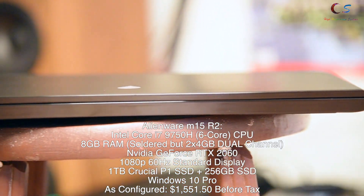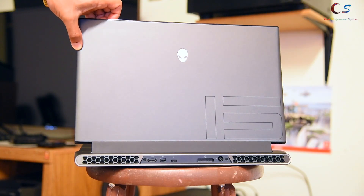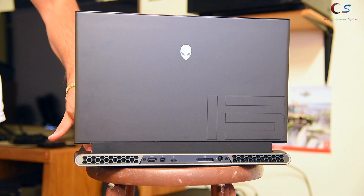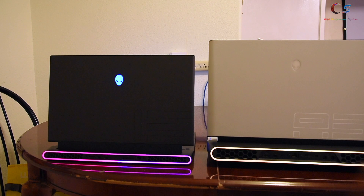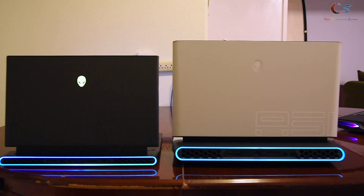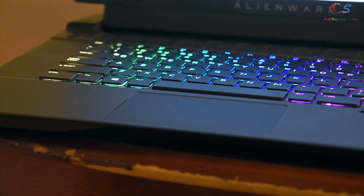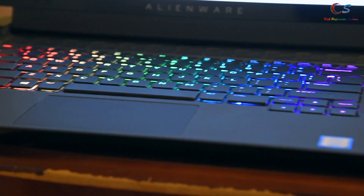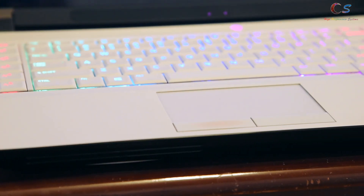Today we're going to take a look at the Alienware m15 R2. It's the thin and light that Alienware has been trying to make for a while — definitely thinner and lighter than the previous generation. It comes in Dark Side of the Moon or, for people who like a brighter color, Lunar Light. The Dark Side of the Moon features a matte finish throughout the palm rest and exterior, while the Lunar Light has a nice bright look to it.